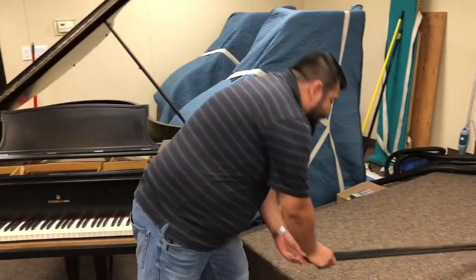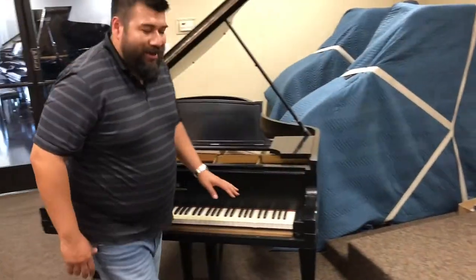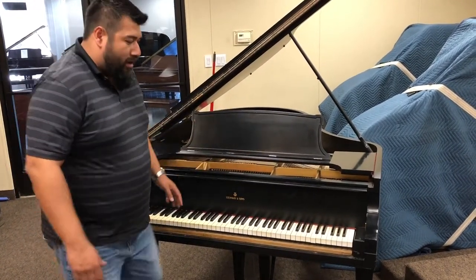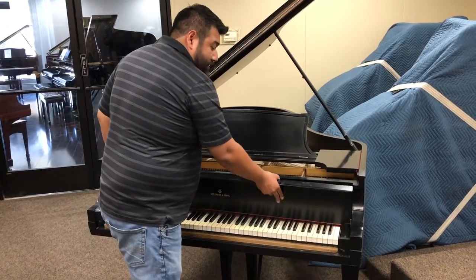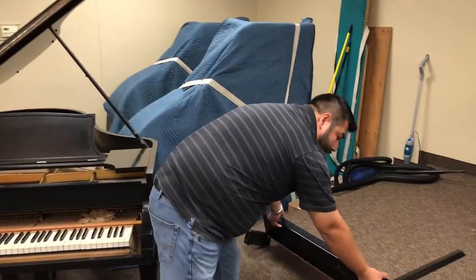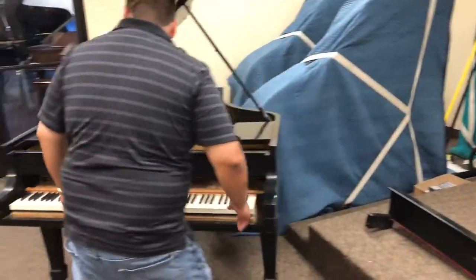Just FYI, this is not a tutorial on how to take out an action. I already took out the screws underneath — I just wanted to take it out real quick to show you. If you want to see this live, please feel free to come into the store and I'm more than happy to do this for you in person.